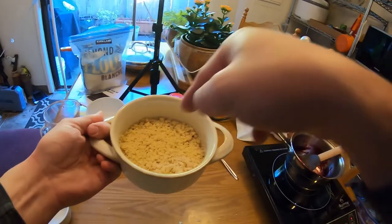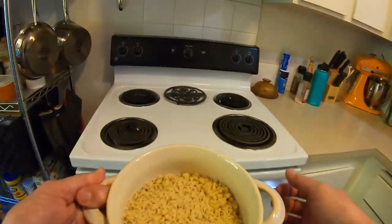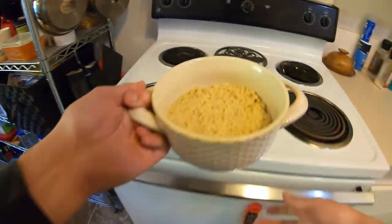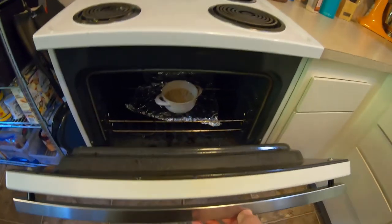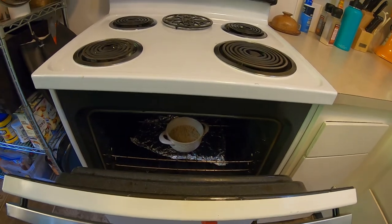First person cam — we're going to go to the oven. Preheated to 350. Set that right in the middle shelf. And come back in 15 minutes.